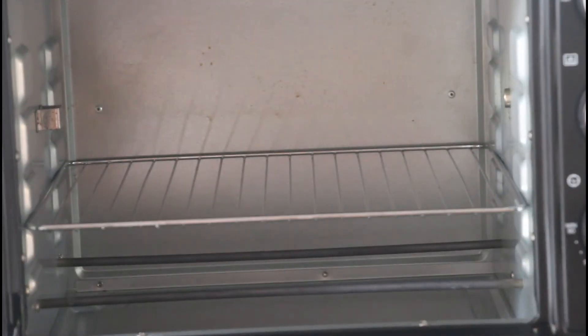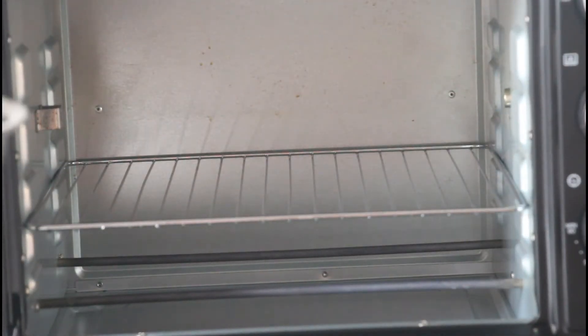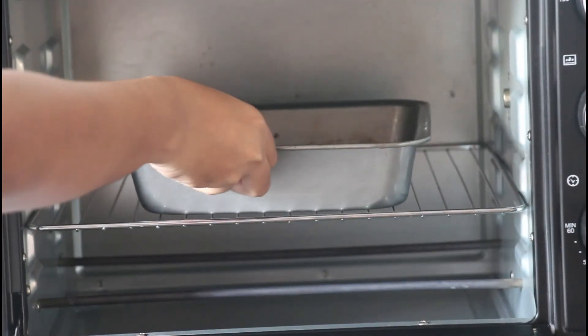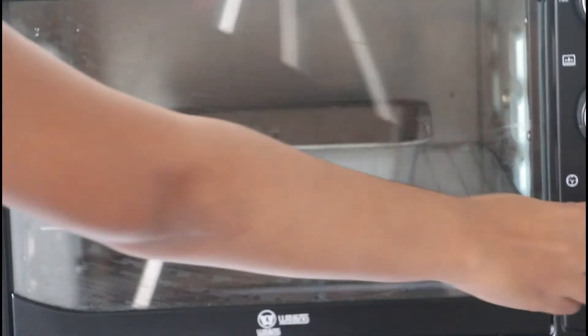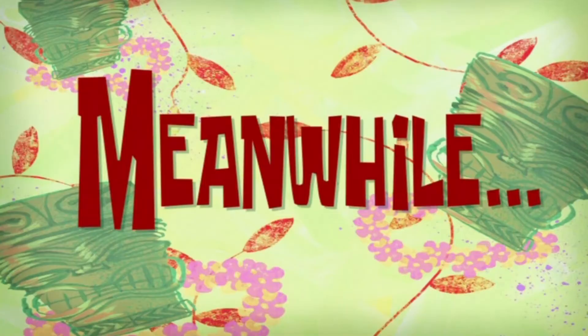Bake the brownie at 170 Celsius in a preheated oven for about 18 to 20 minutes. Check at the 18 minute mark. Make sure not to over bake the brownie.